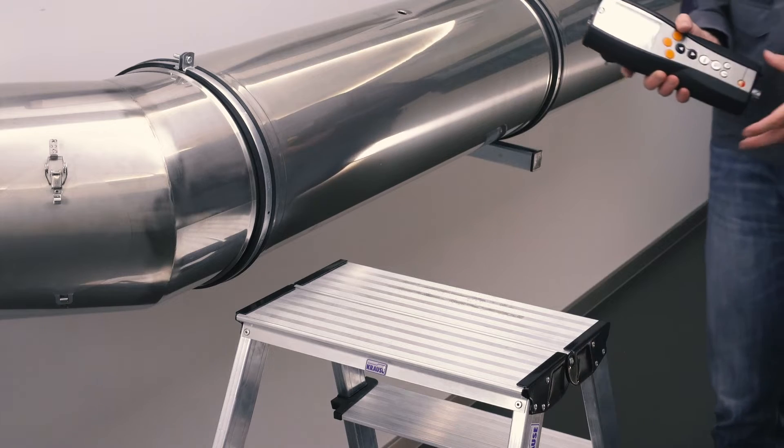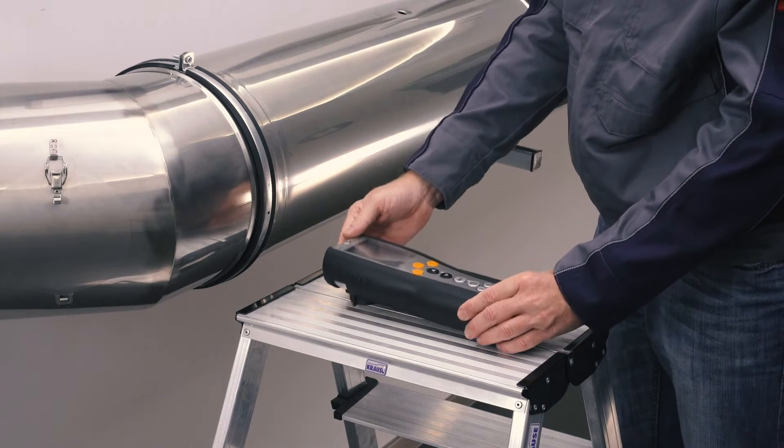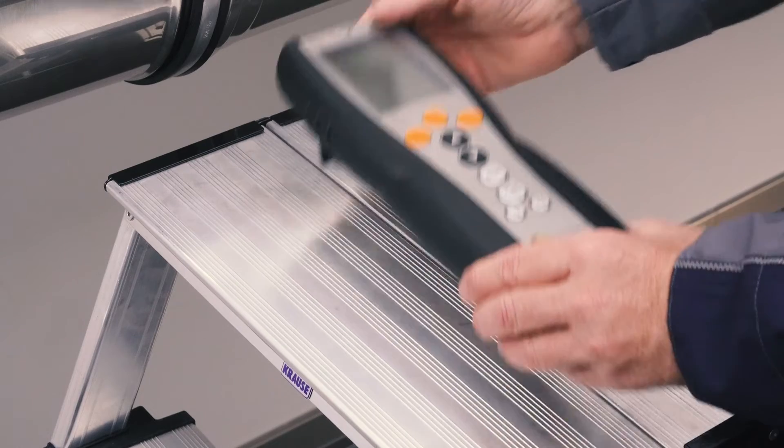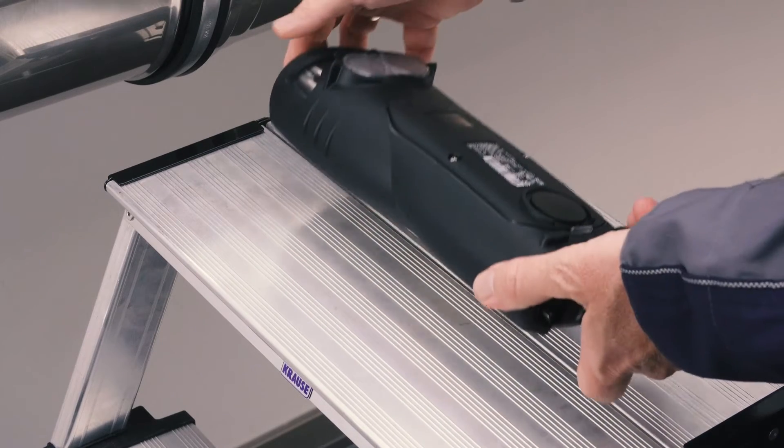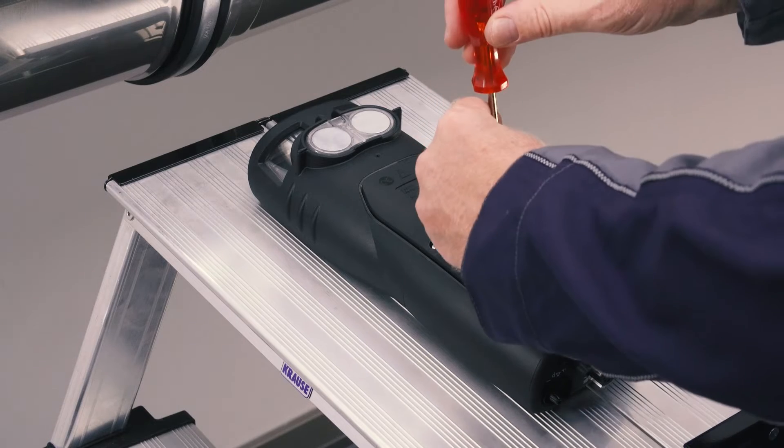The Testo 340 offers the option of easily replacing pre-calibrated sensors yourself. Used sensors can be replaced or new sensors can be retrofitted for new exhaust gas measurement parameters.